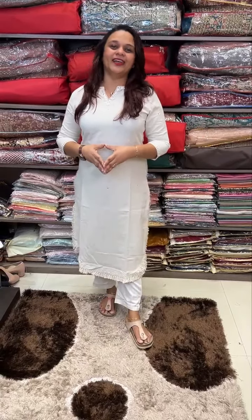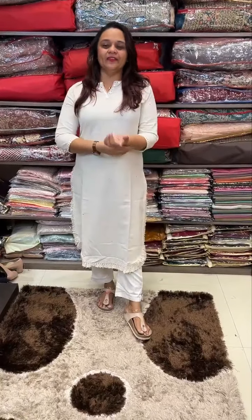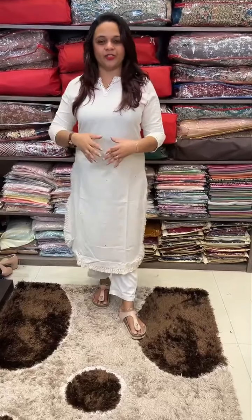Hello viewers! Welcome back to Hallisigns. Pure cotton designer collection — budget buy. One difference is it is really down. Let's talk about the George's collection.